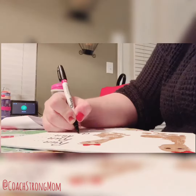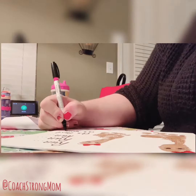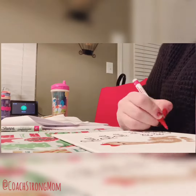I used the Sharpie paint pens — you can get them at Walmart, they're two or three dollars, but they're so handy for things like this and they last a really long time. I think I've used this one for two years now. I also went through after writing all that and added little red dots to make it a little bit more festive and cute.